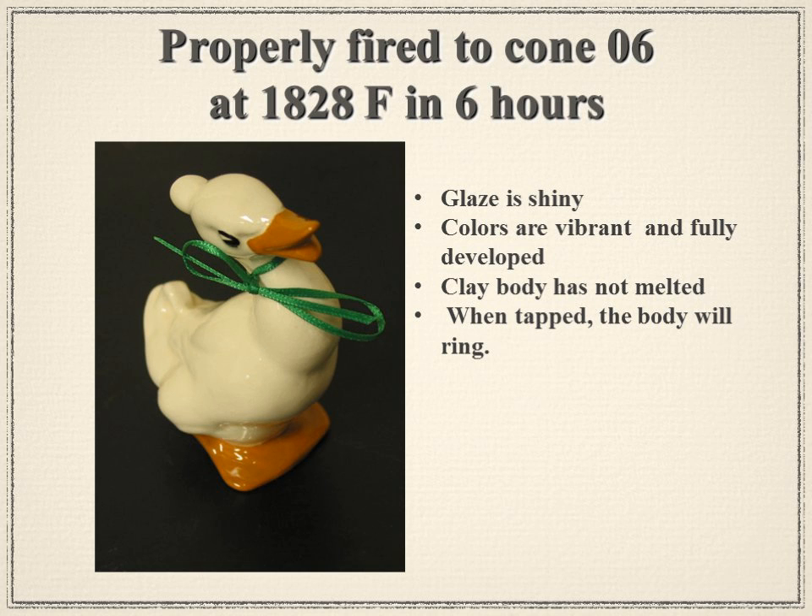A properly fired duck went to 1828°F, fired to cone 06, taking about six hours. The glaze is nice and shiny, colors are vibrant and fully developed, and he's not melted at all. If you tap him with a metal object, he would ring — a definite chime — indicating a proper firing.